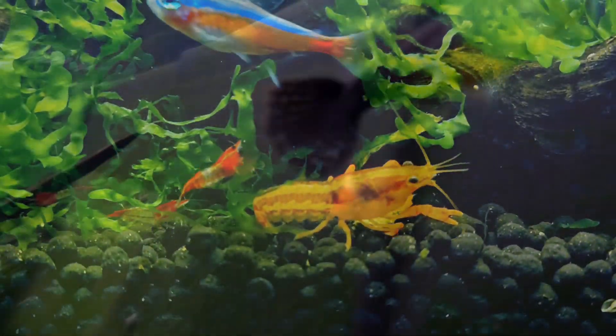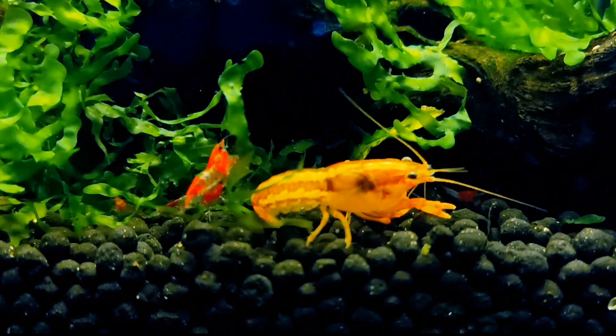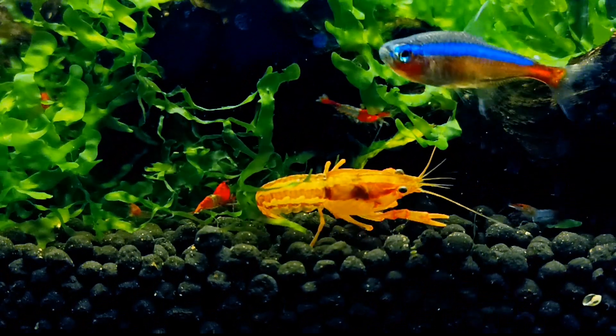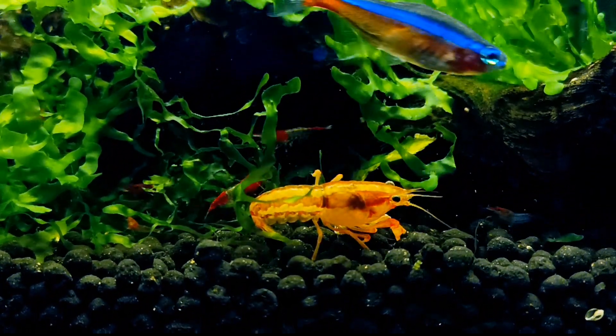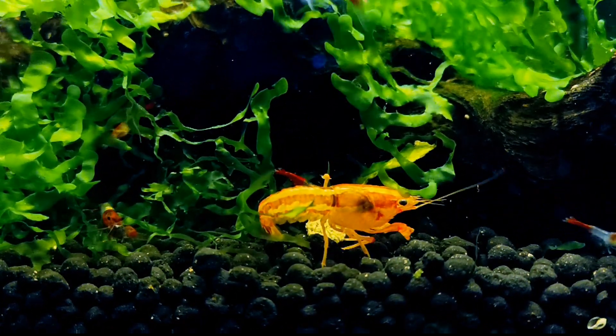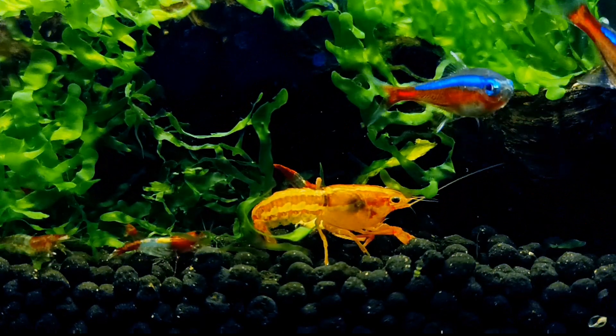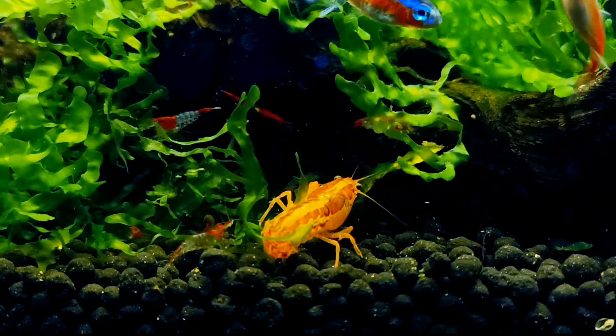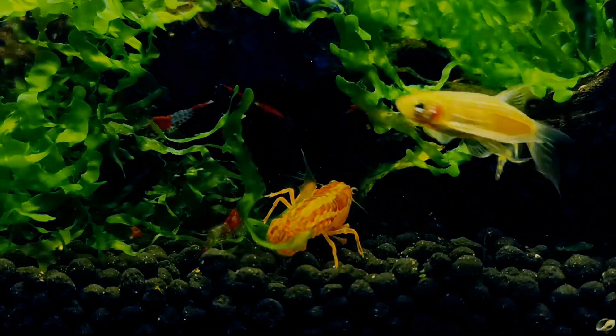It's important to make sure all the plants, fish, and whatever other critters you're keeping in there have oxygen to breathe. Shrimp don't consume very many resources at a rapid pace, but it's important to make sure they have enough to sustain their livelihood. In the next video I'm going to show you how to actually put this together and what you need to sustain it, so you can have results like this. Take care and happy fish keeping!